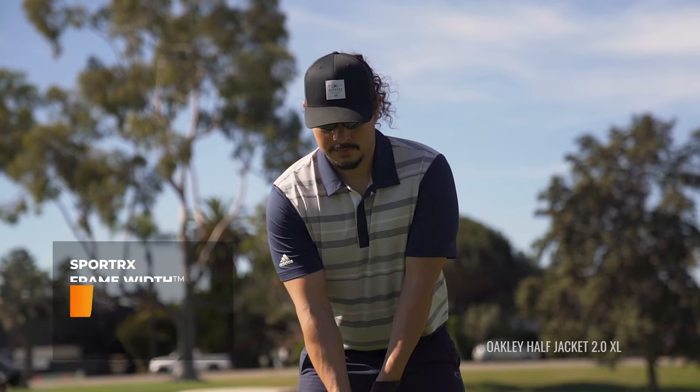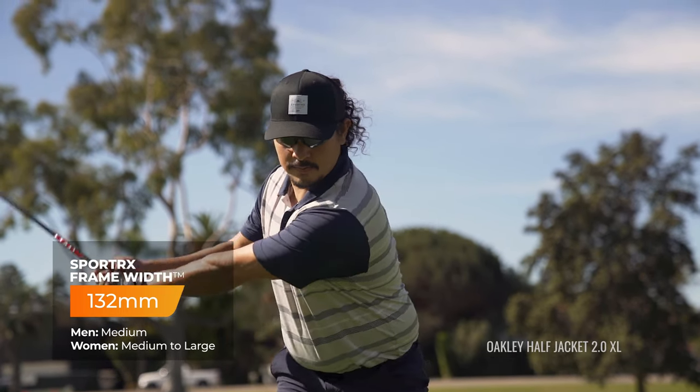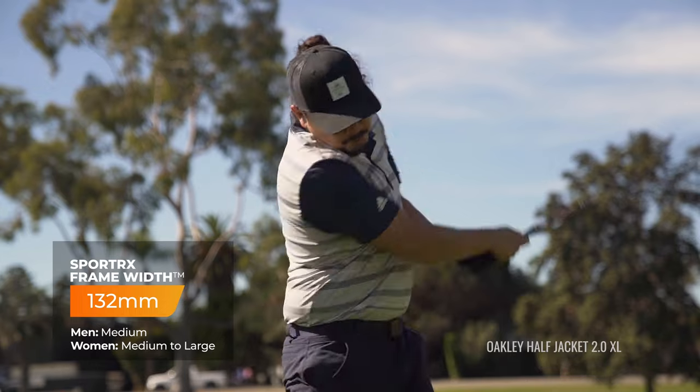It's an 8 base with an SFW of 132 millimeters, which is a pretty solid medium — maybe even small to medium is what this one fits.